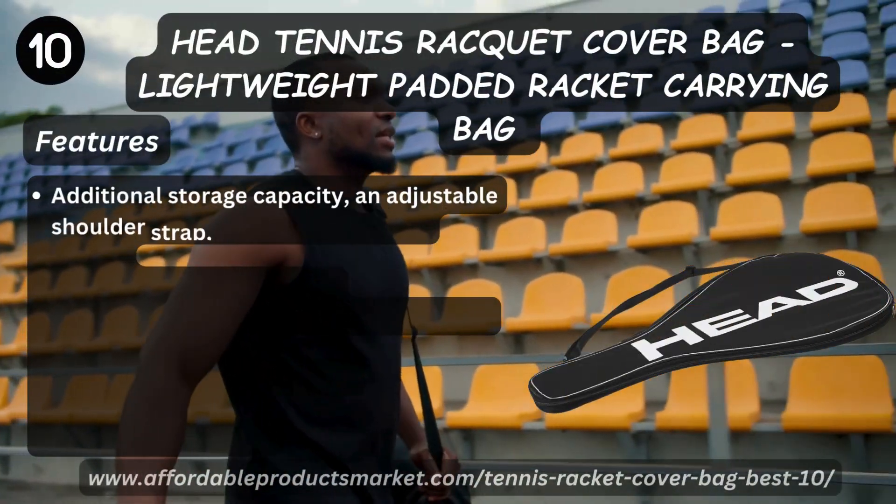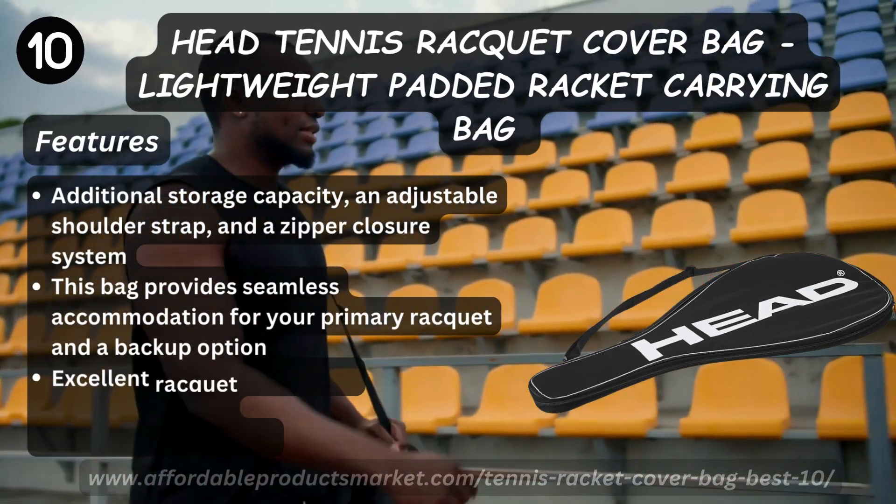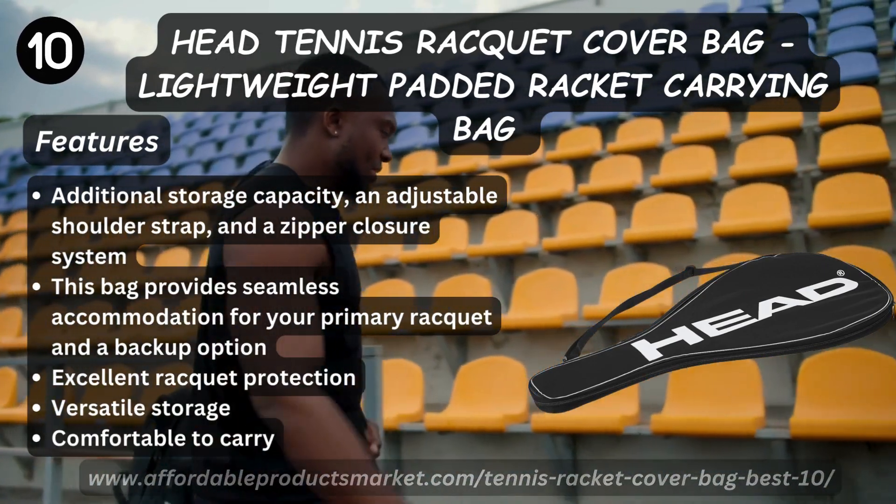Number ten: High Tennis Racket Cover Bag — a black lightweight padded racket carrying bag, suitable for outdoor activities like adventures, hiking, camping, and other sports and game activities like tennis.